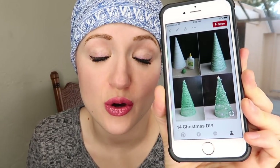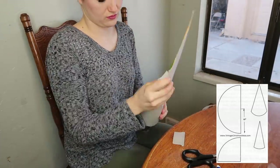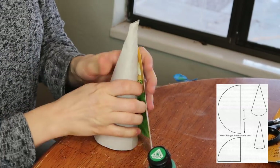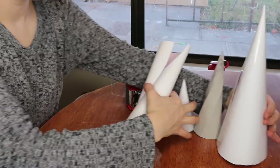First we need to make a cone out of paper. Just need to tape it up. I put tape over the top of them so that they're not going to be sticking to the liquid starch once the liquid starch dries.